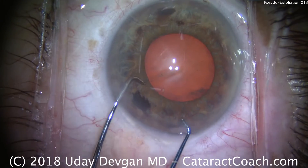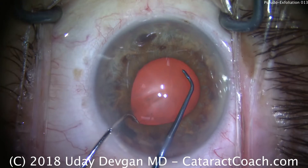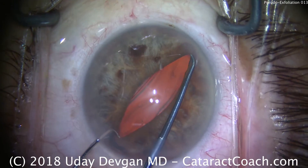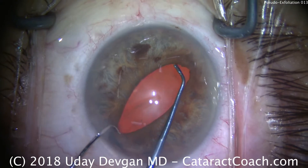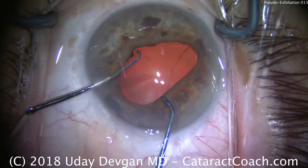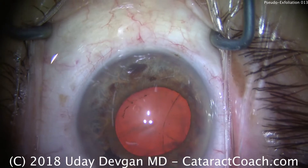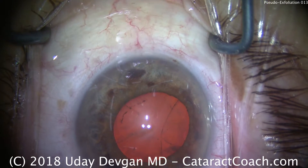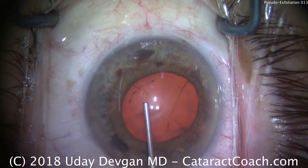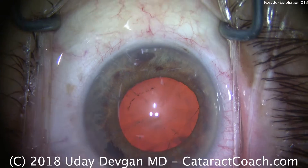Now we're going to use two choppers, one on each hand, and with the choppers we're going to gently stretch the pupil. We can go in one meridian, we can go in multiple. Here we're going to stretch one direction and now the other. Be careful when you do this — don't touch the anterior lens capsule, because you don't want to puncture it. Now a little bit more viscomydriasis, and now we have a pretty reasonable pupil.